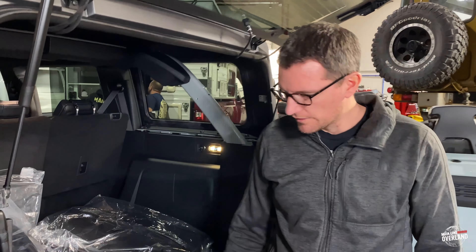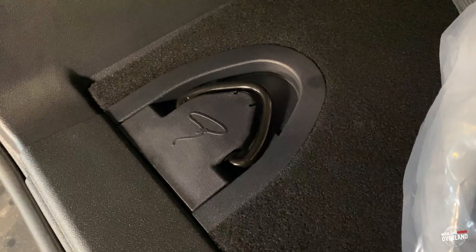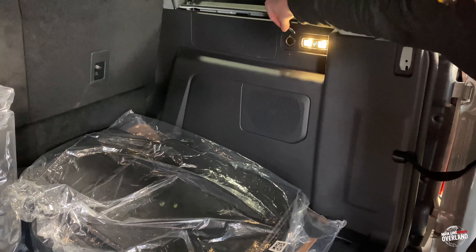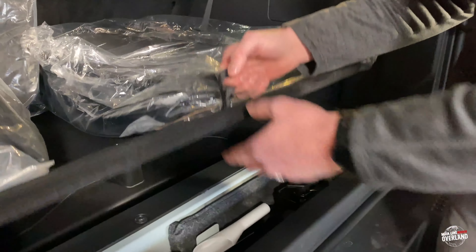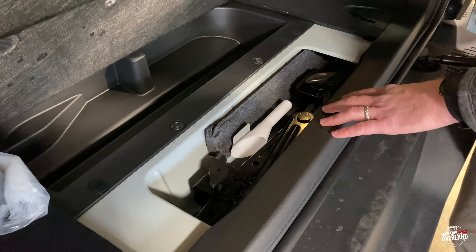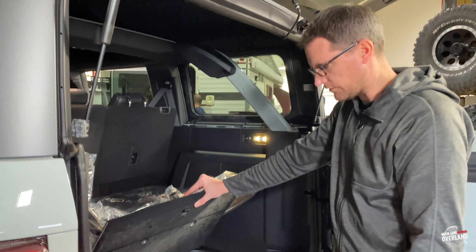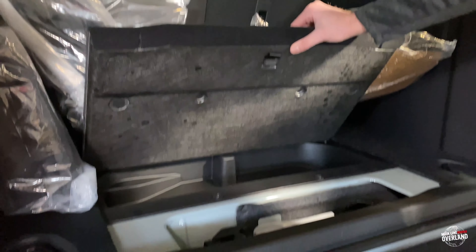We've got rear cargo tie-down points at the four corners of the back. You can see the little lasso design, keeping in theme with the Bronco logo. We've also got a rear cargo light here with the little Bronco buck logo, as well as a 12-volt outlet in the back — nice if you're going to be running a fridge in the back. Opening up the back, we've got our jack and also equipment for changing your spare if you get a flat tire. We also have the funnel here for filling with a jerry can — a nice little feature that Ford offers. And there's some extra storage for gear, maybe recovery gear, in the back.